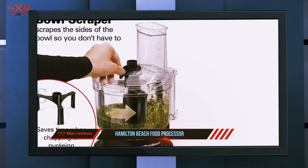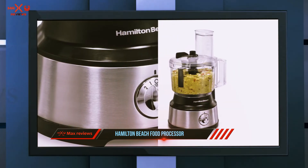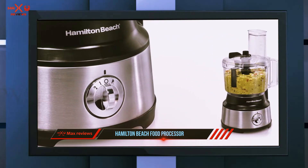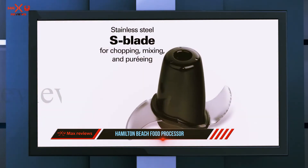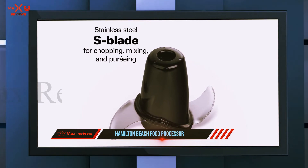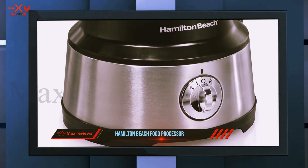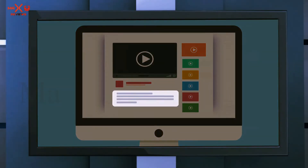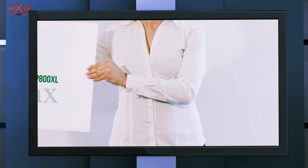The bowl scraper can be used while the processor is running or off, so you can clean the sides of the bowl without needing to remove the lid. This feature proved to be a game changer when making basil pesto, which came out perfectly blended and creamy. The processor includes a reversible shredding and slicing disc and a stainless steel blade for chopping, blending, pureeing, and more. The work bowl, lid, and blades are all dishwasher safe, so cleanup is easy.